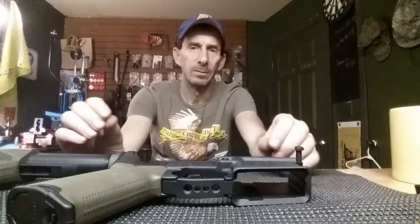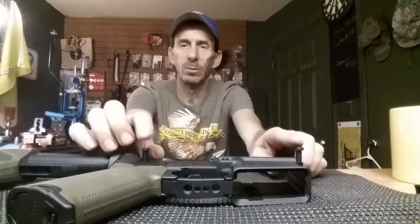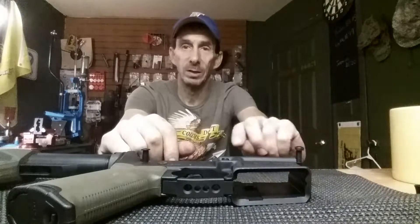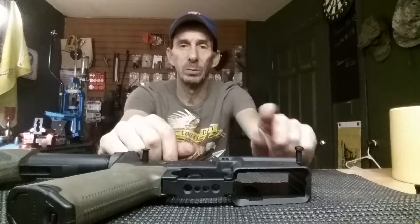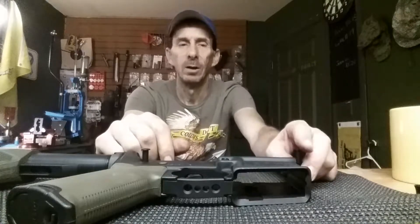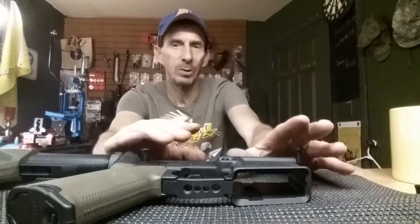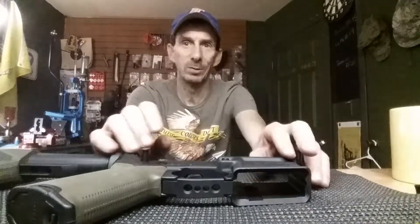Just be aware that these small detents that hold these in place, especially on this front one — be careful of it because it's under pressure from that spring and it will shoot out of there. Just make sure you're someplace where you're going to be able to find those small detents should they shoot off somewhere.